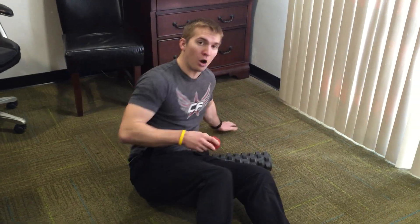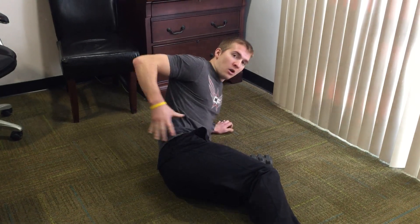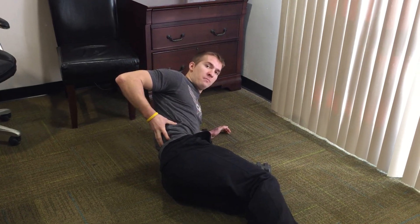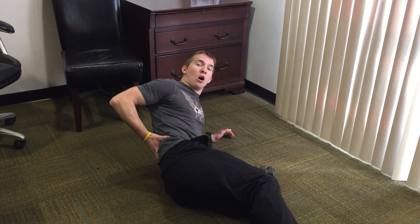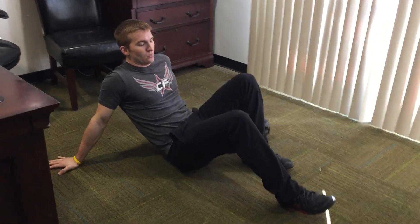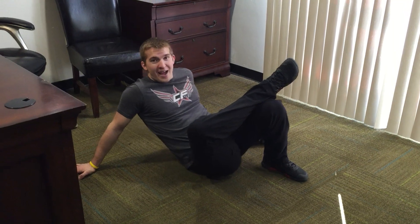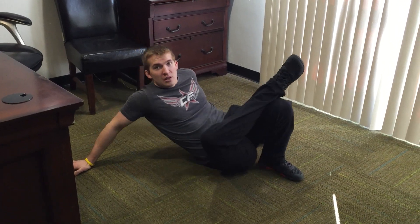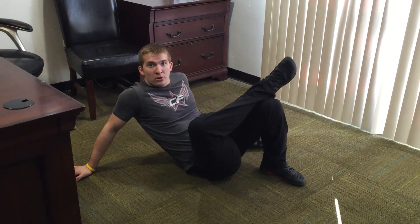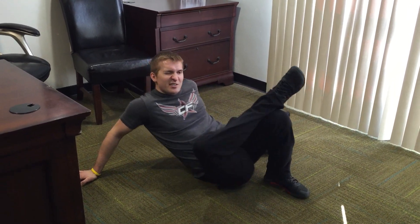We're going to hit our piriformis — a muscle that runs right along here — our quadratus lumborum right here, and then we're going to elevate our sacrum. First, for the piriformis: take the lacrosse ball, put it under one side, cross that side over, and just roll. Find those points that are tender — just like the mobility video we did with our shoulders — and dig into those.